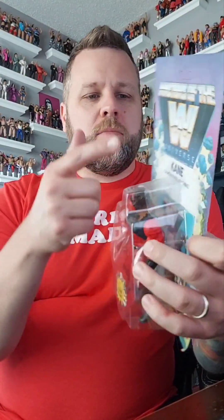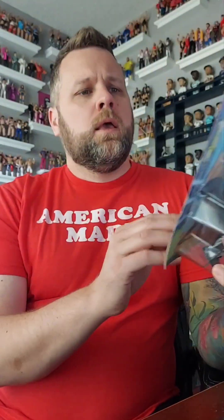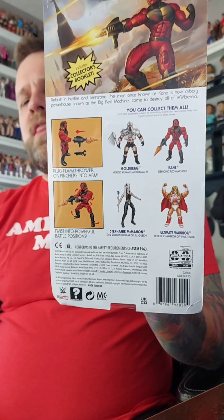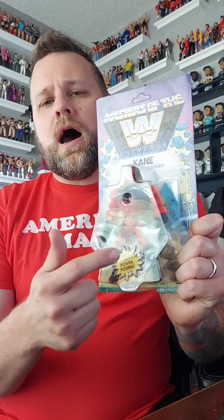This is the Masters of the Universe Kane — you can see him there. These are highly articulated for power posing. On the back we have the other wrestlers in the line at the time: Goldberg, which we don't have; Kane, which we do; Stephanie McMahon, which we have and will open; and the Ultimate Warrior, which we already have opened. Let's get Kane out of the box.